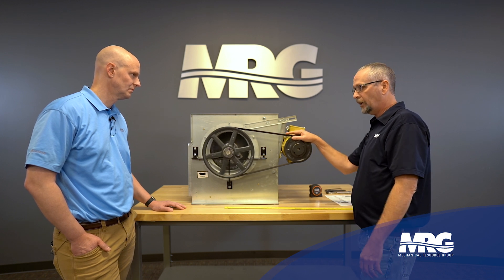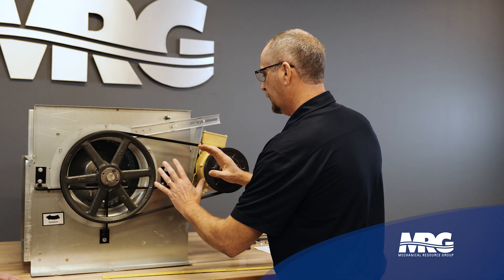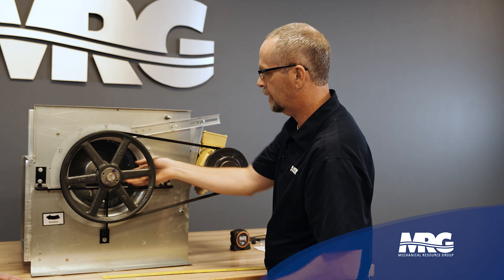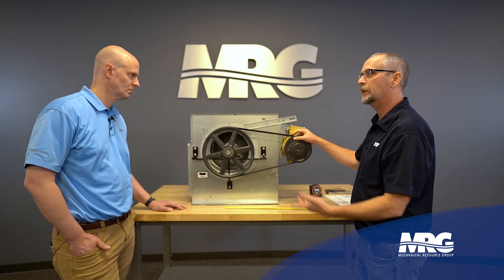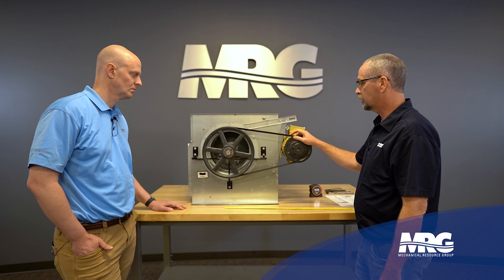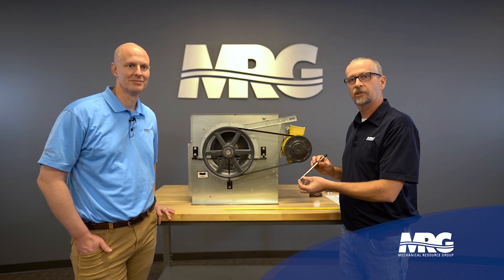A belt that's too tight can also damage equipment. It puts too much force pulling the two pulleys together. I've got two bearings in this electric motor and two bearings on the blower shaft — too much force will wear those bearings out prematurely, causing bearing failure, which is a much more difficult job than just changing a belt. So that's two reasons you definitely want correct belt tension.